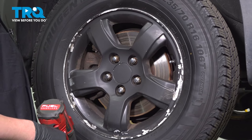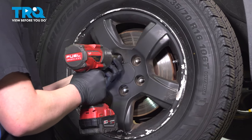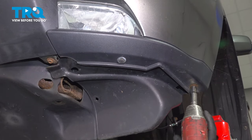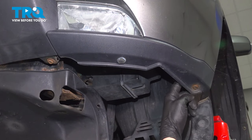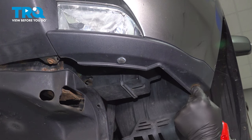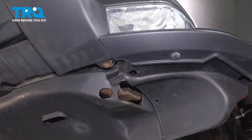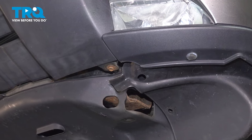Using a 19-millimeter socket, remove the five lug nuts and remove the wheel. Remove the 10-millimeter bolt at the corner of the bumper. This bolt should come out — there's a metal bracket on top that it screws into, and that metal bracket was spinning with the bolt and ripped our front fender liner apart. There'll be one more bolt; our shield is broken so we don't necessarily have to remove it. That bracket is spinning as well.